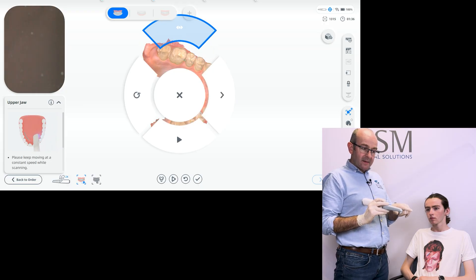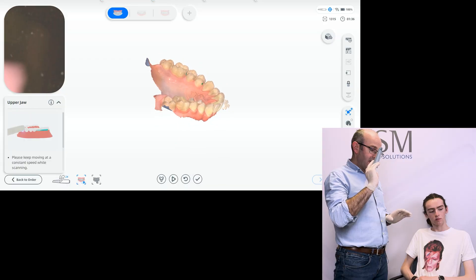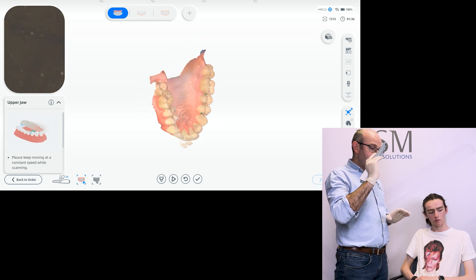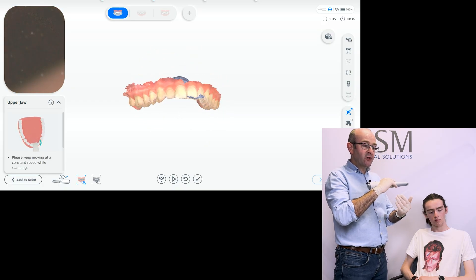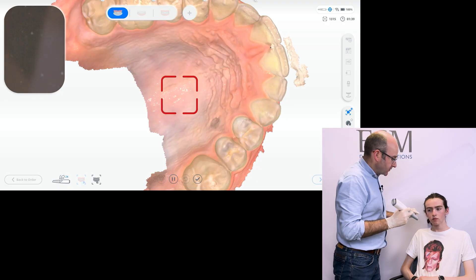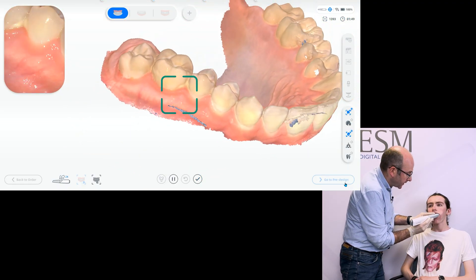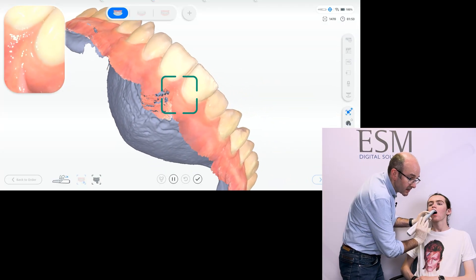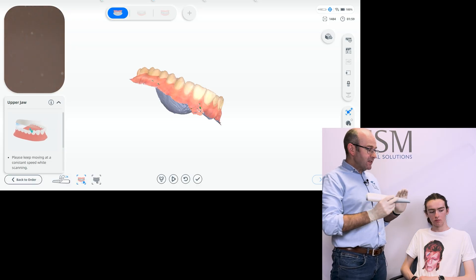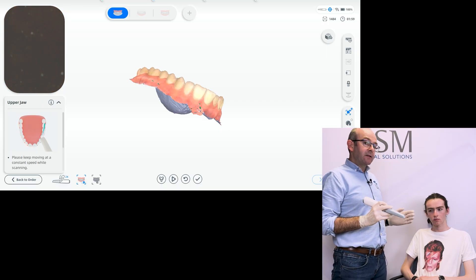We've got a great scan — we can verify that by rotating it on screen. Double-click the scanner, tip it up to select view mode until that little option goes solid blue, and then we can use the scanner to rotate the image. Reviewing it: the distal on the upper-left seven could use a bit more buccal-distal detail, and around the incisors I captured some glove — the AI function thought that might be tooth surface. So we go back in to get a little more gingiva and rescan that incisor area. As I rescanned, the software recaptured the incisor and the AI functionality removed the finger artifact. We're finished with the upper arch and really happy with everything.